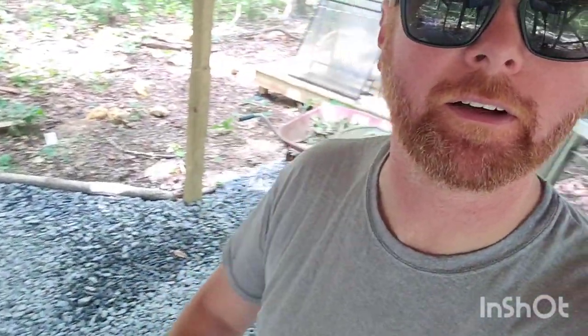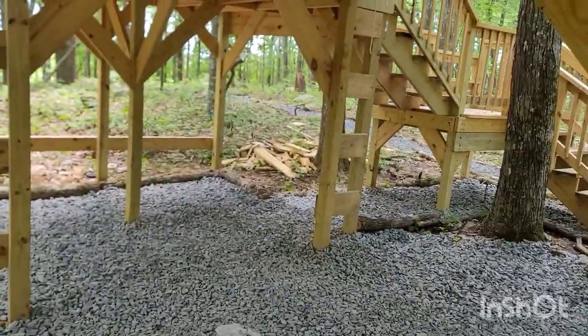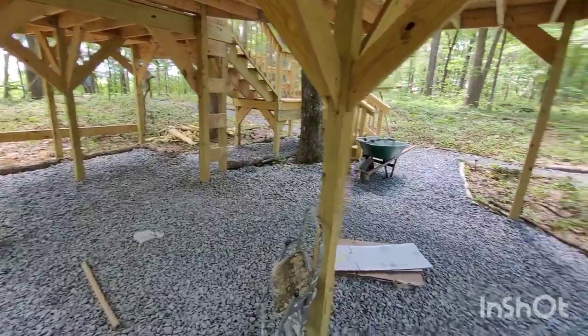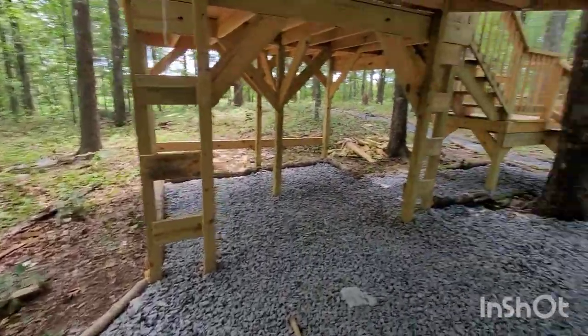So I got all the gravel done — it only took me like two weeks! You can see the gravel goes all under the deck there and under the balcony there and all under here. Let me turn it around and zoom out so you can see all the gravel all under here.